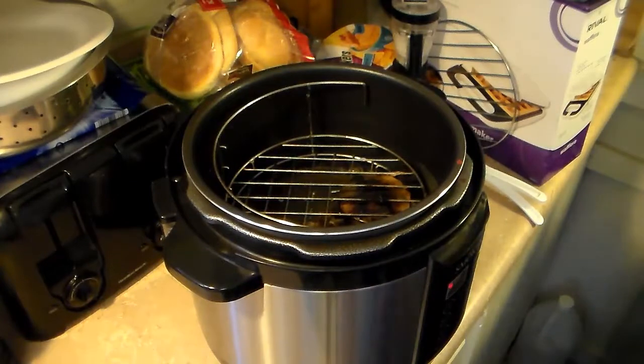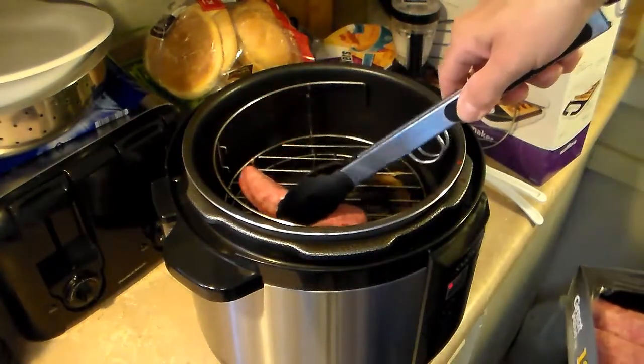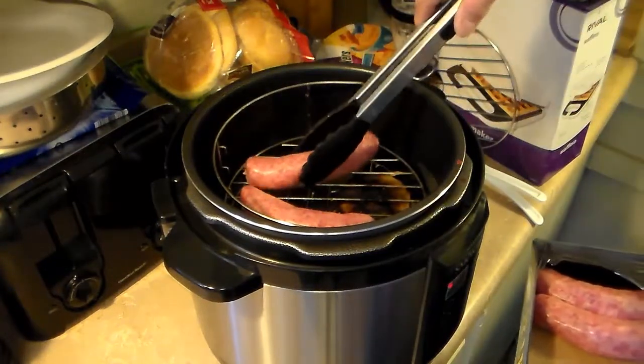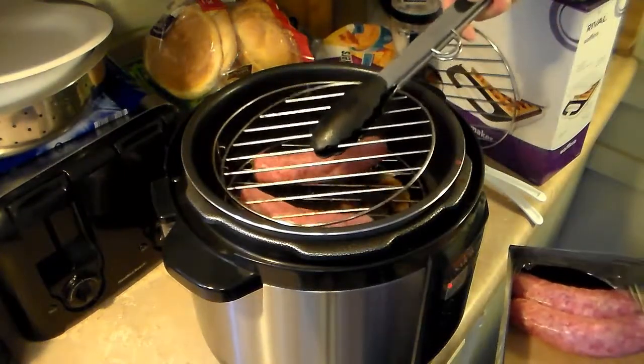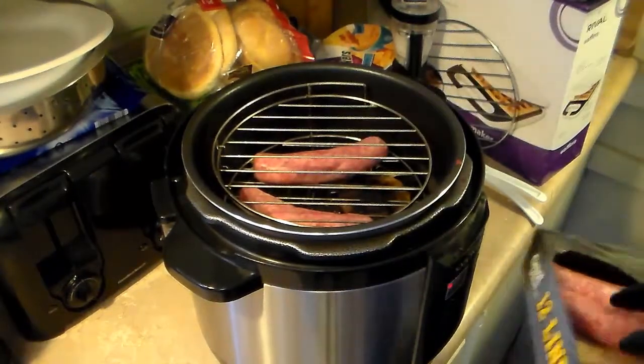Now that all my sausage is out, I'm going to load up the rest of the sausage and finish that off. I'm not going to add any more water or wood to this because there's already enough juice from the other sausage and there's still a lot of smoke left in this. I'm going to get this rolling.